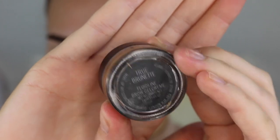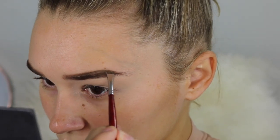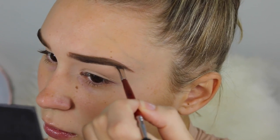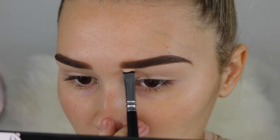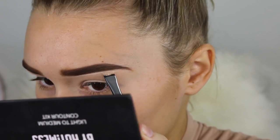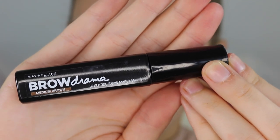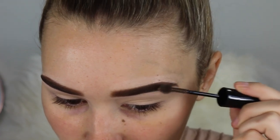Now of course it's time to do the eyebrows. I'm taking the MAC Fluid Line in the shade True Brunette and I'm just going to create a little bit of an arch because I naturally have really straight brows so I like to kind of make a new shape. After that I'm going to go ahead and conceal my brows — taking a bit of concealer that is a few shades lighter than my skin and dragging that under my eyebrow and also on top just to make them appear a bit more sharp. Then I'm going to set my brows with a bit of eyebrow gel just to make sure they don't go flying around throughout the day.